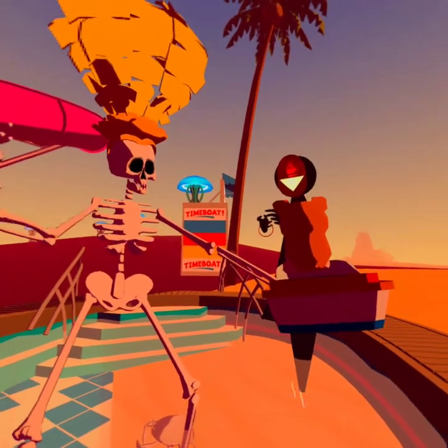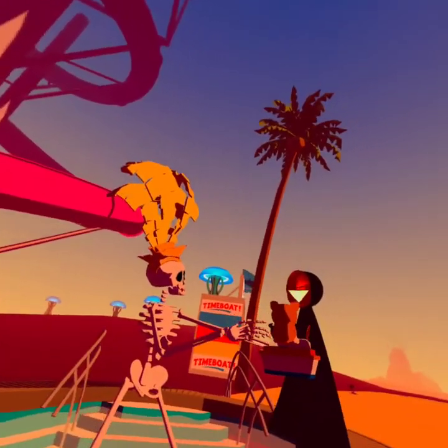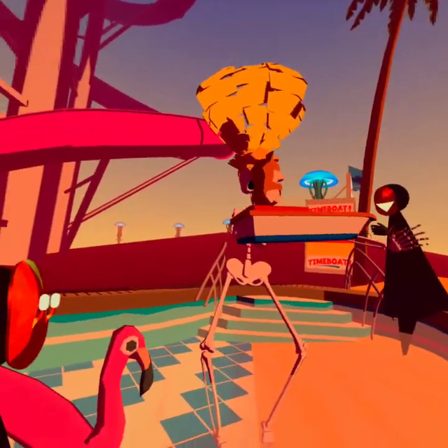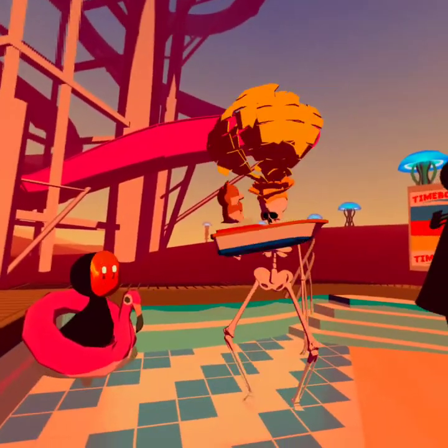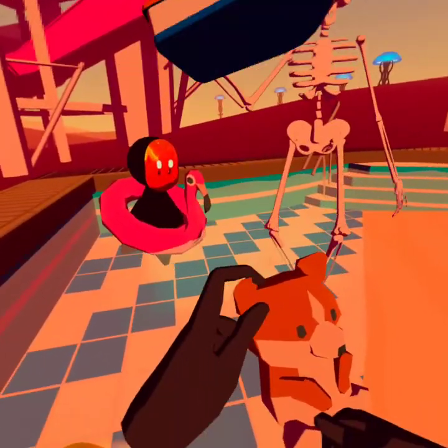I used to have dogs when I was a kid — it makes me miss them so much. We're going on a little adventure, a spring break trip. Oh no, I dropped Buster. Buster can't drown, can he?